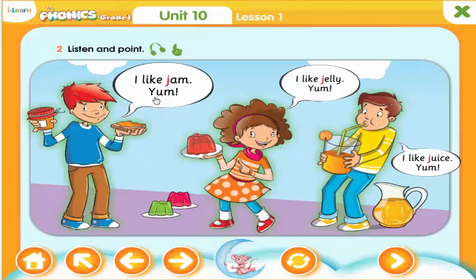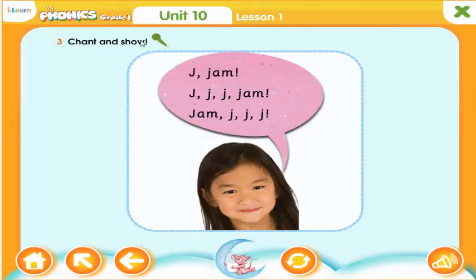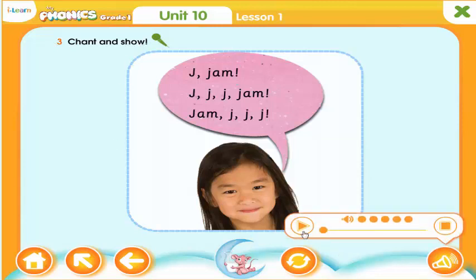I like jam. Yum! I like jelly. Yum! Yummy, I like juice. Yum! J — Jam.